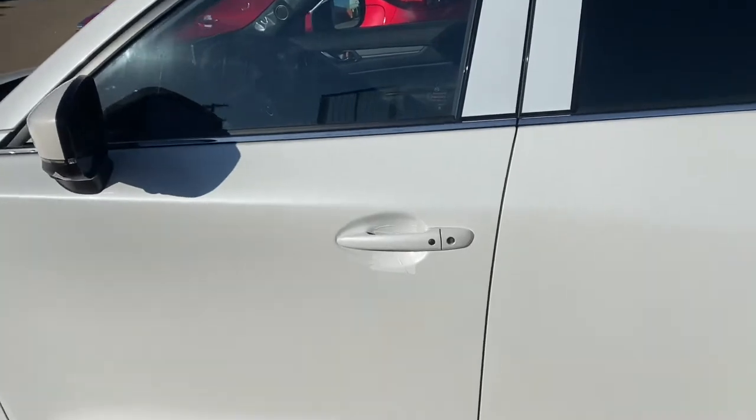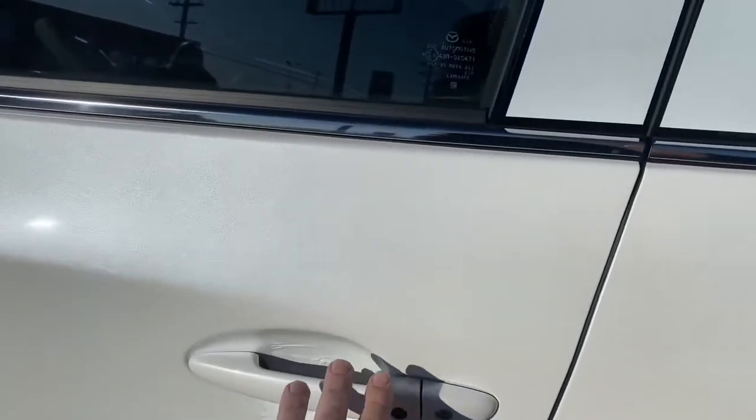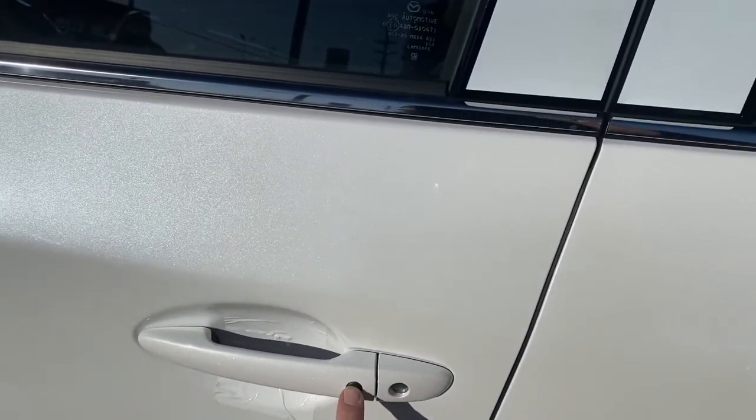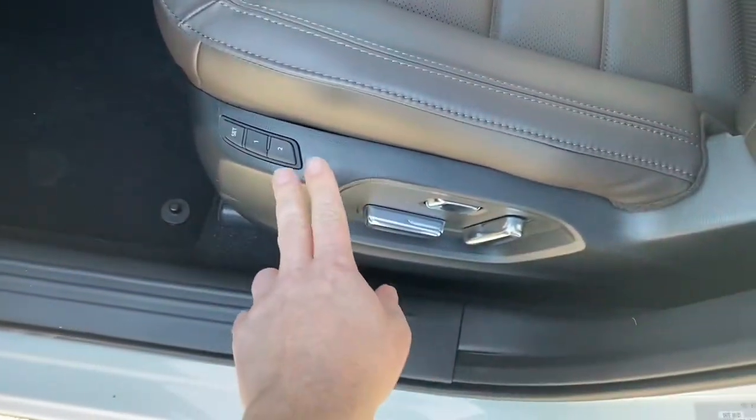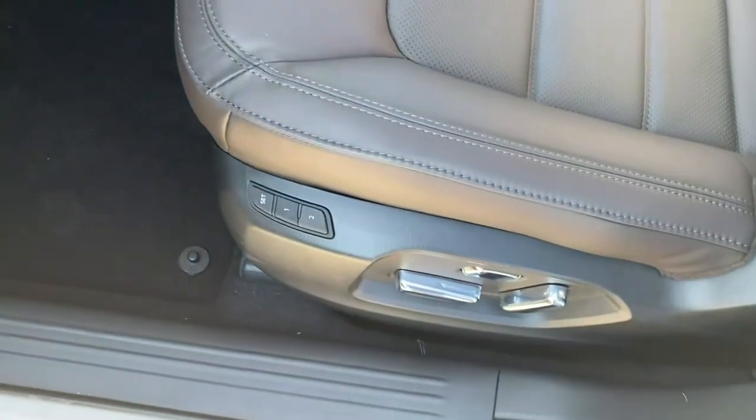Alright guys, let's take a look at the interior. You do have your advanced keyless entry, so you just push this button here to lock or unlock the door. Down here you do have the memory seat function, so you can set the seat up just the way you like it.